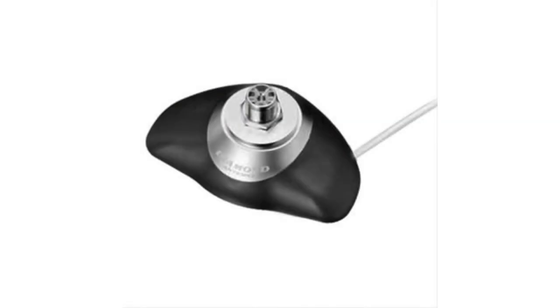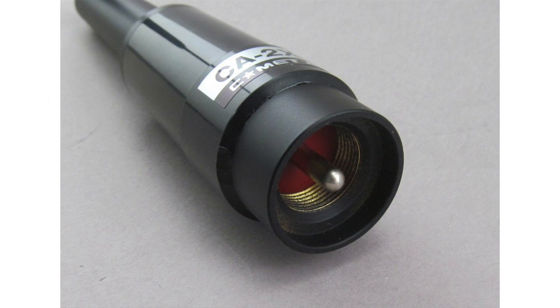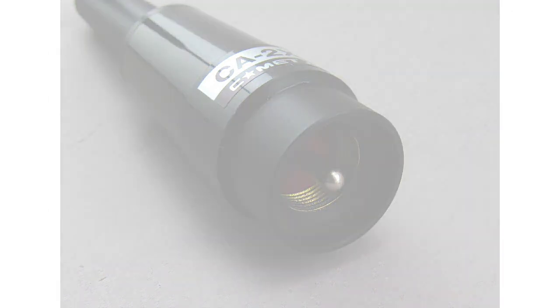UHF mounts are also used for dual band antennas. They could also be used for certain HF screwdrivers, but really, I wouldn't say one is better than the other necessarily. A lot of times you're going to choose a mount based on the kind of antenna you have. If you don't want to drill a hole in your vehicle, you could go with a lip or a hatchback style mount for your dual band antenna or even HF screwdriver.